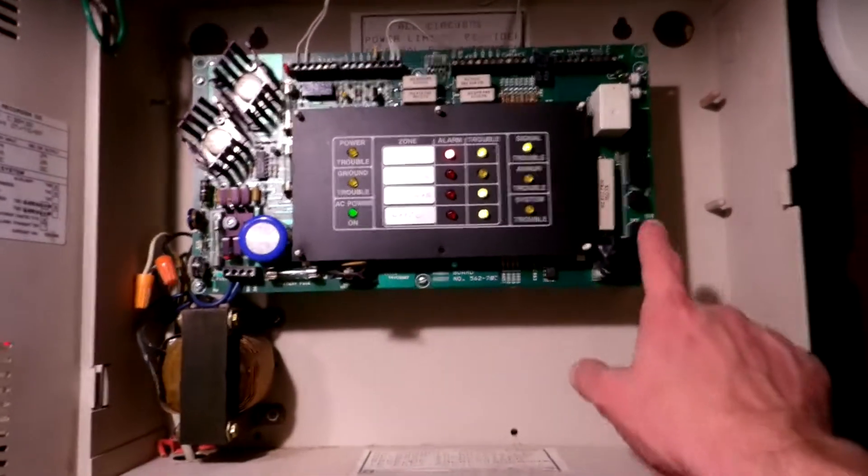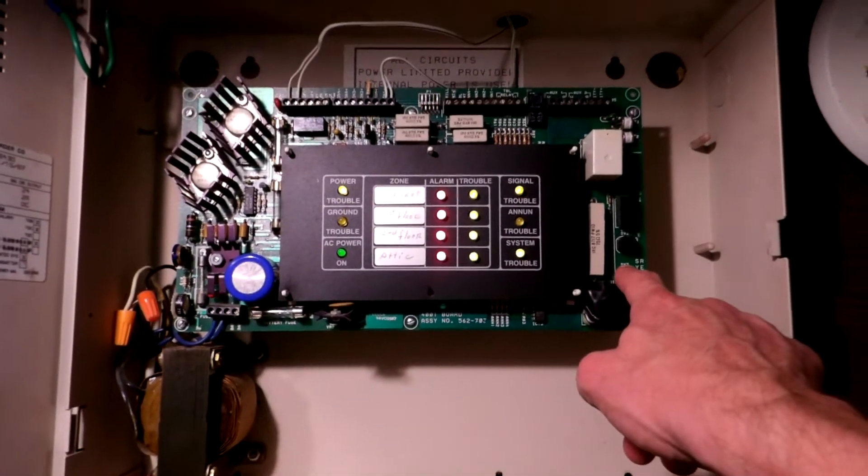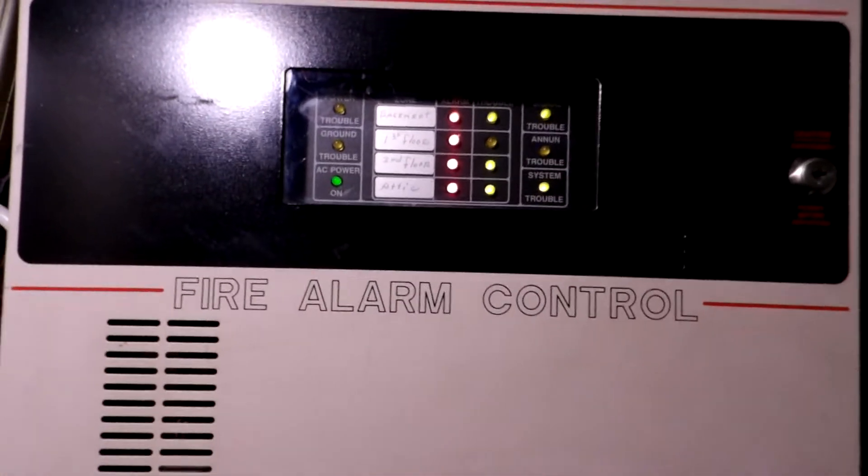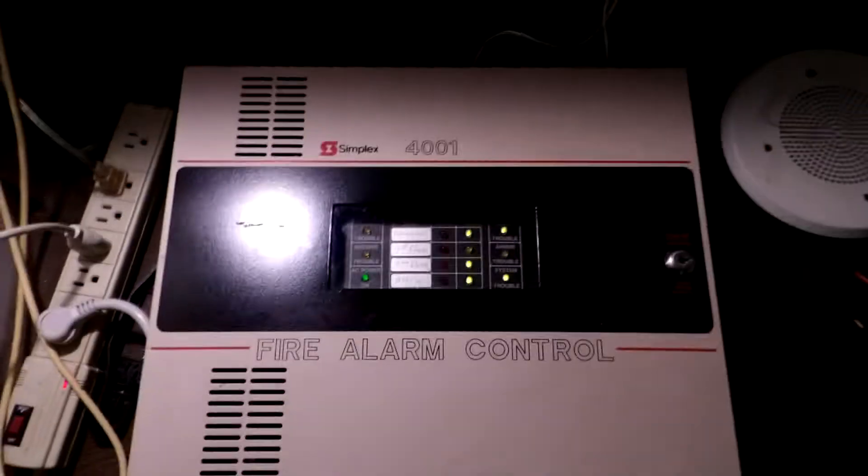And we will reset for the final time. And that was it — just a quick test of the Simplex 4001.